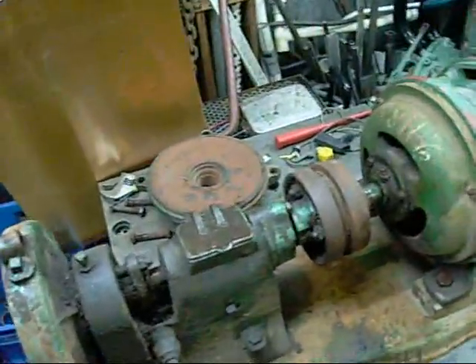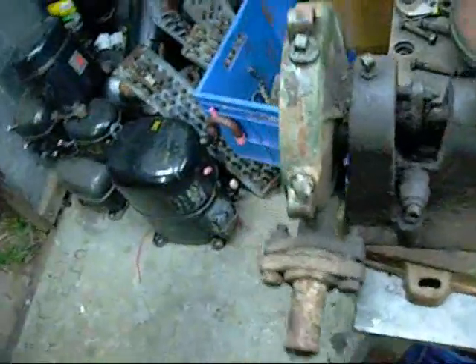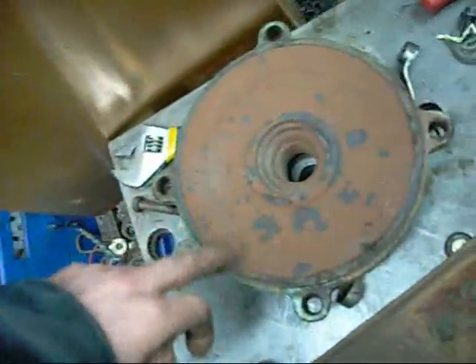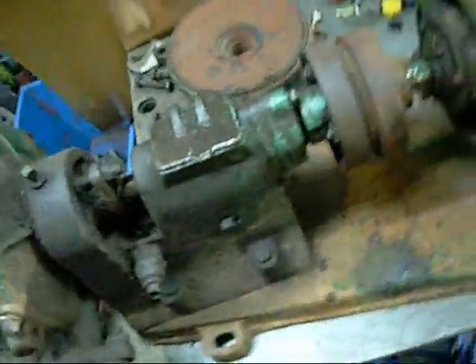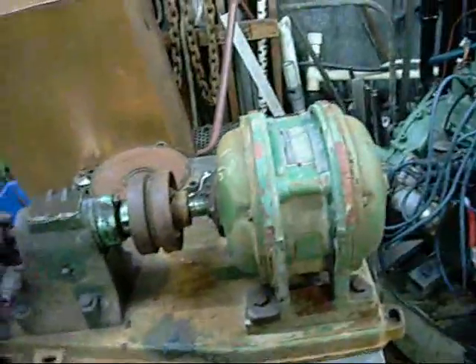It could be off a heat exchanger or injection molding machine, something like that. It may not have pumped water — it may have pumped some sort of solution. The housing has this brown oxide inside it so it's probably water-based. Not 100% sure what it was for but I'm going to clean it up 100%.